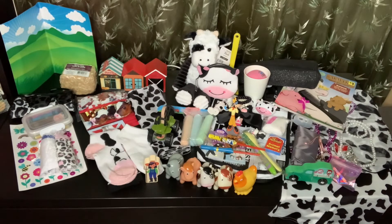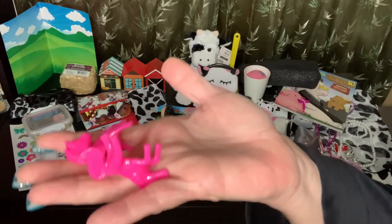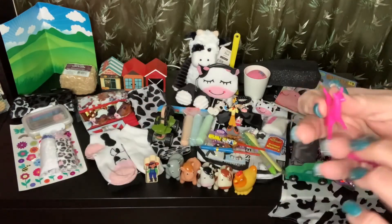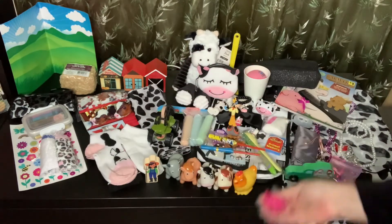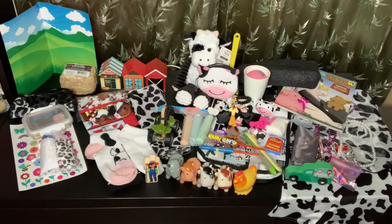The last things she has are some little horse figurines — some of them are unicorns, some are horses. So that's it! I hope you enjoyed my two to four year old cow theme box. We're getting close to drop-off date so I'll have to hurry up with filming, but I'll get there. Everybody have a great week and I'll see you in the next video — bye!